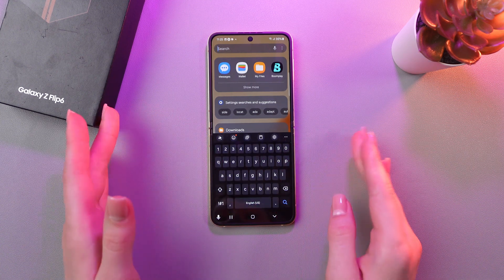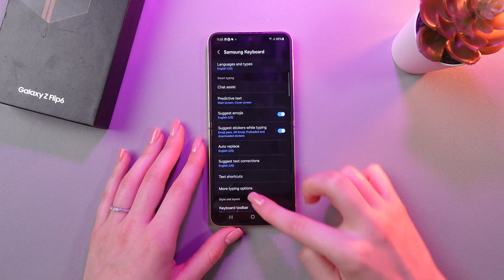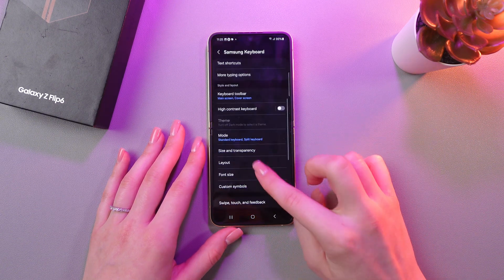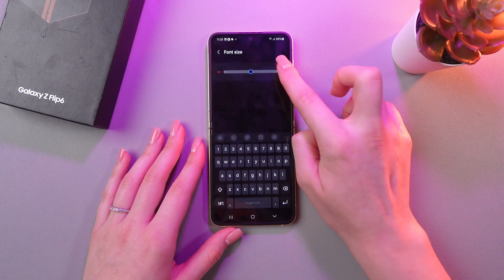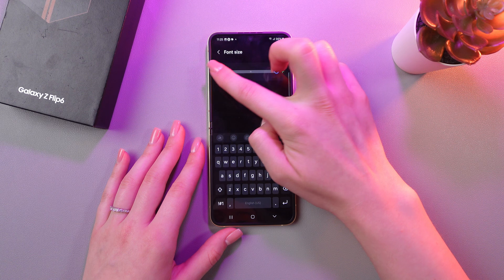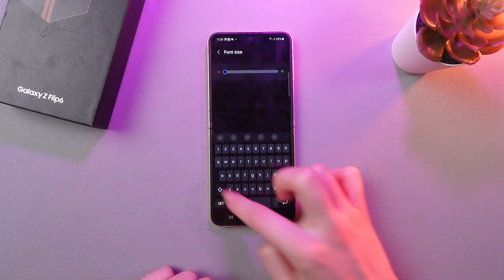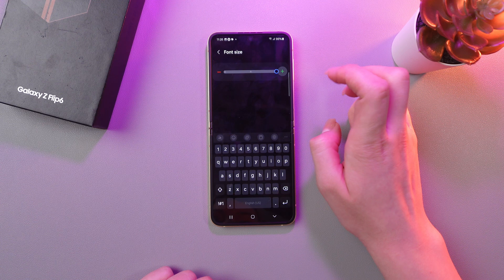You can also change the font size. For this, just choose settings and scroll a bit to see the font size section. Tap it, and by tapping on the plus you can make the icons bigger, or by tapping on minus you can make them smaller. You can see the changes right here on the keyboard.